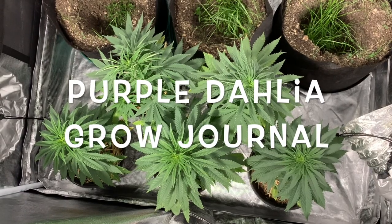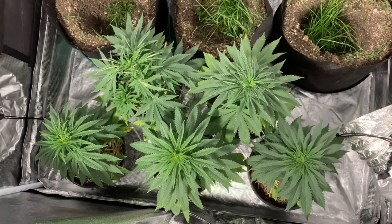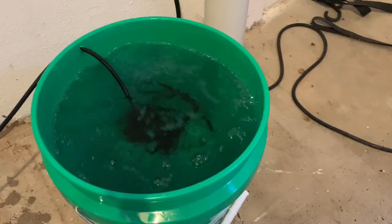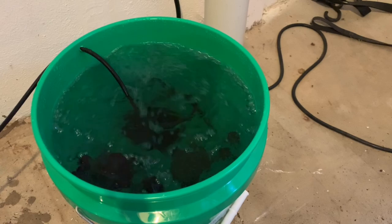What's up YouTube, Nick here with another episode of the Purple Dahlia Grow Journal. This week we'll be fighting off fungus gnats with a compost tea, beneficial bugs, and finishing up those clones.